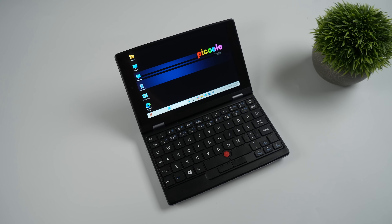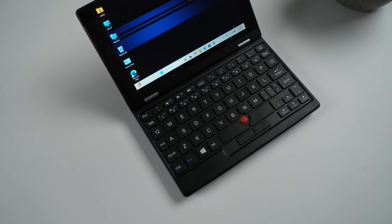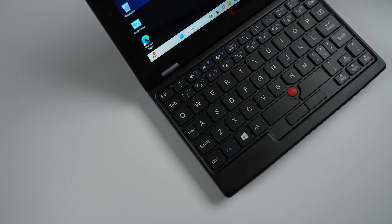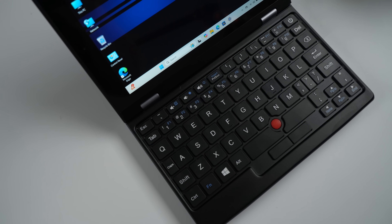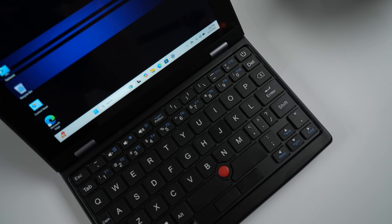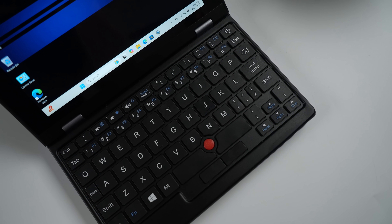For the longest time, I've been a fan of these smaller form factor laptops, and as you can see here, we've actually got a trackpoint with this. Very reminiscent of a Lenovo IdeaPad right there when it comes to the keyboard section. It's got a dedicated left and right mouse click, but keep in mind it has a touchscreen built in, which just makes it a bit easier to navigate.